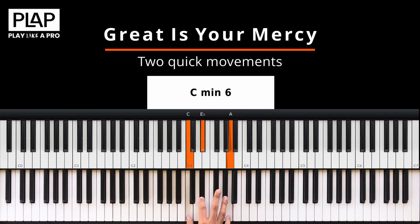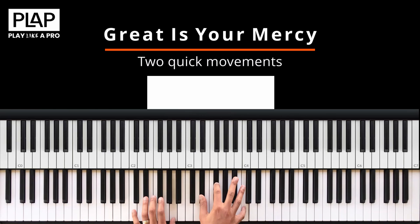Diminished drop 2, diminished drop 2, diminished drop 2, to a G minor drop 2. To make the diminished chord more interesting, we do a little walk-up in the left hand: E, F, F sharp — to the G minor. So that's the progression to the G minor. It sounds nice.